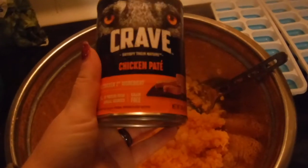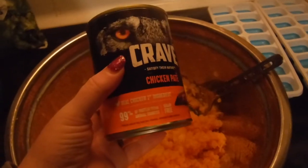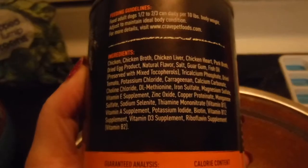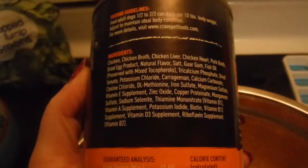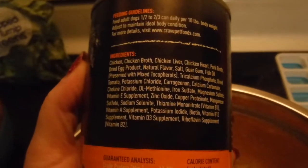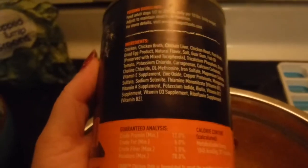I'm going to be mixing with this in about a 50% ratio some dog food. This is a grain-free high quality dog food. This particular one is Crave — it's the chicken. I'm going to give you a show of the ingredients on the back. It's chicken, chicken broth, chicken liver, chicken heart, pork broth, dried egg, some natural flavor, fish oil, a bunch of vitamins and minerals. There's no potatoes, no grains. And as you can see, it's 12% protein and about 5% fat. So I'm going to mix this with the squash — about 50% squash and about 50% Crave dog food.